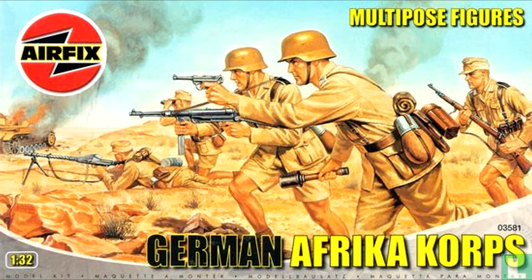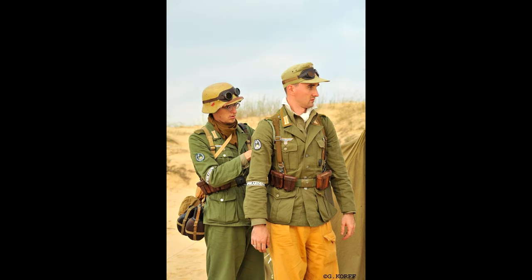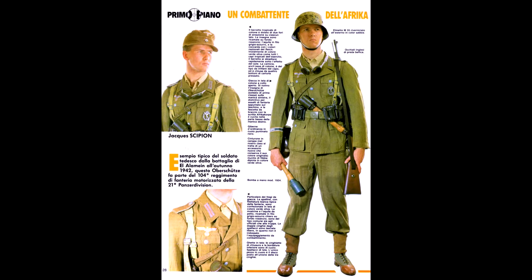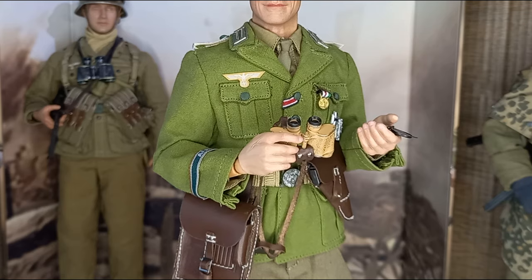It's kind of a stereotype to think that the tropical uniforms worn by the Africa Corps in North Africa were all sand colored — it wasn't quite like that. As far as I know, the Africa Corps uniform was originally an olive green color, allegedly due to misconceptions at the tropical institute of Hamburg where it was developed, regarding the amount of vegetation in the typical North African landscape.